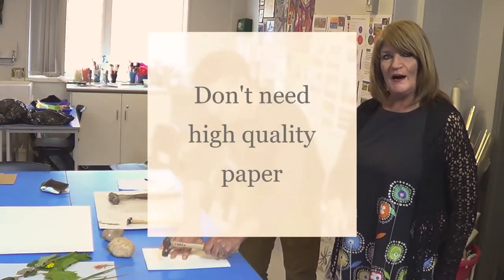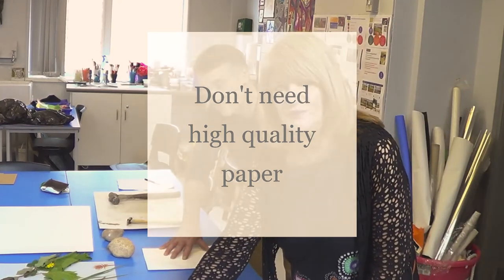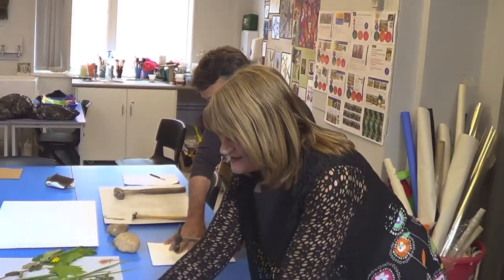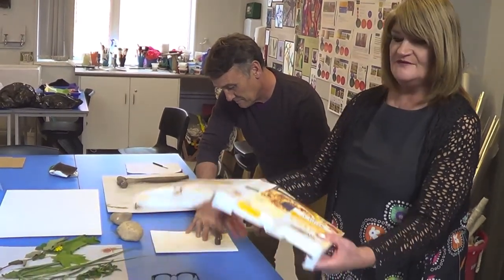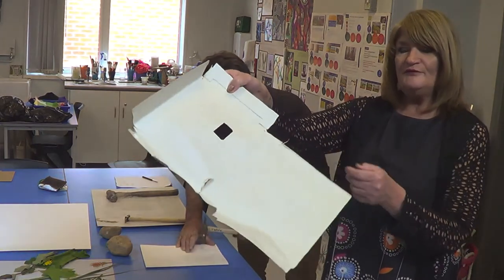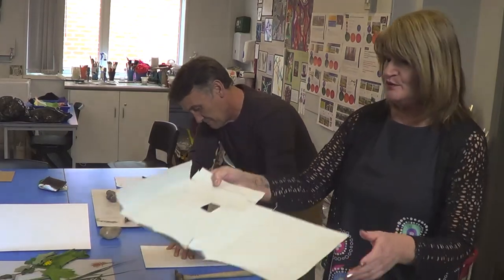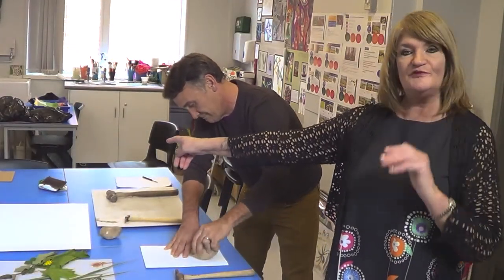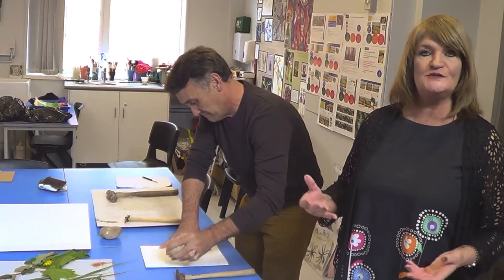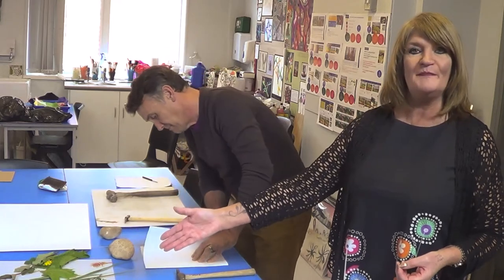While hammering, remember that you don't need to use really good quality cartridge paper. This is the inside of a cereal packet. We've also used the inside of paper bags — the recycling bags from the supermarket. Natural brown paper looks fantastic with print making on it.